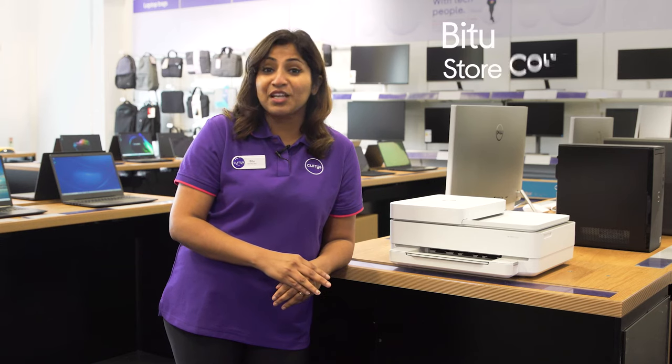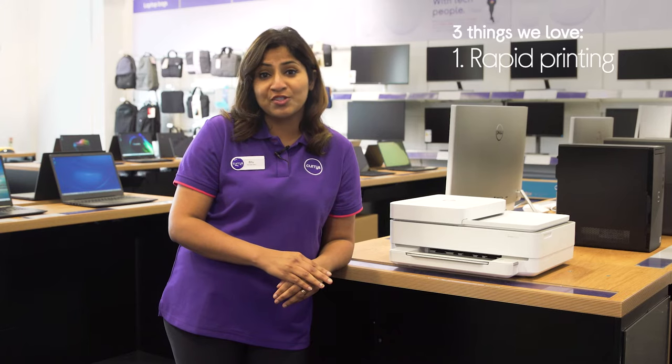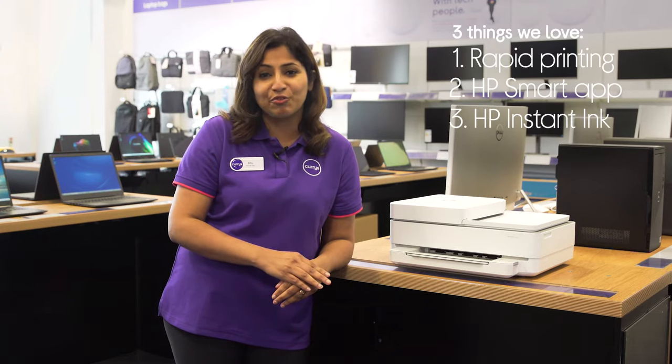Hi, I'm Bitu and here's three things we love about this HP All-in-One Printer. It prints documents and photos out quickly, lets you enjoy mobile printing, and it comes with nine months of free ink refills.